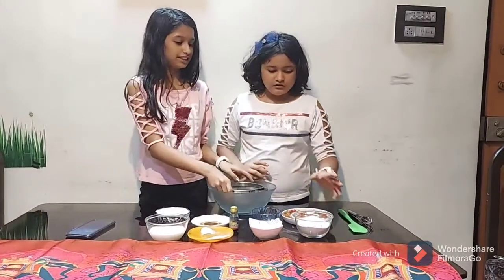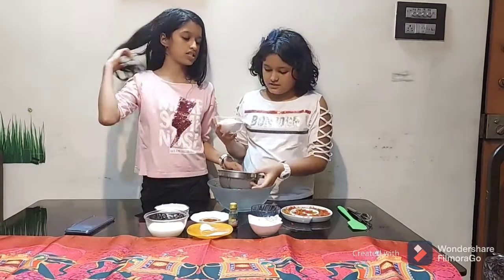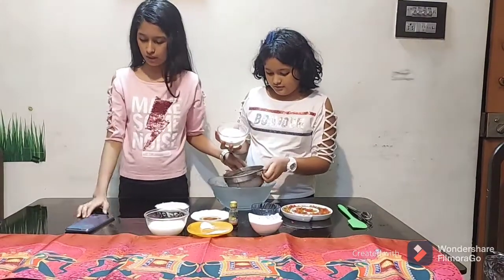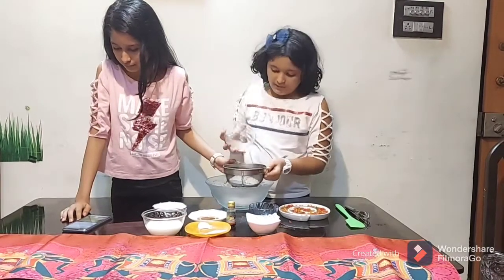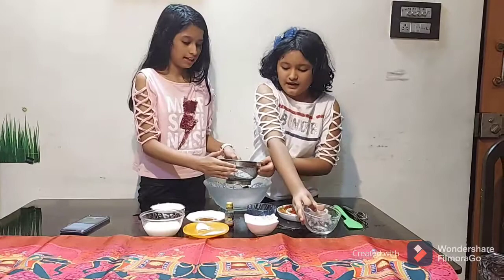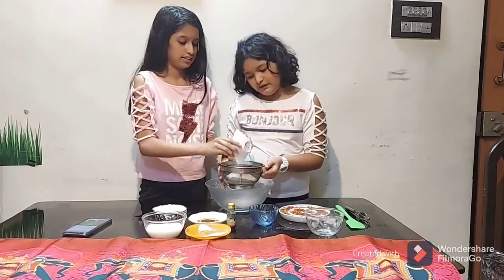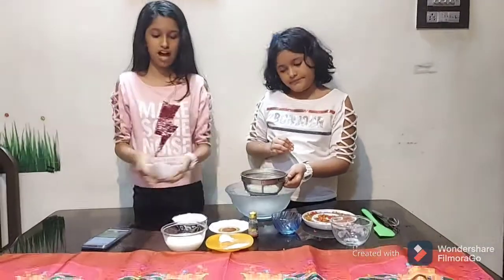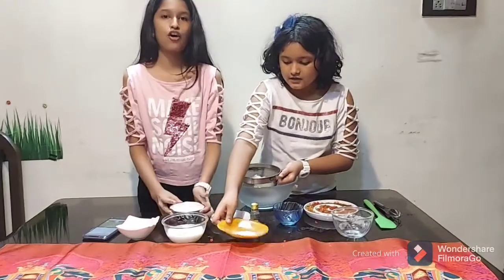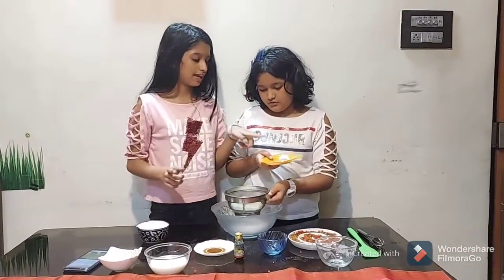Since all of these are dry ingredients, let's start by sieving them. First, let's add the maida — one cup plus one-fourth cup of maida. Next, we are going to add half a cup of milk powder. If you don't have milk powder, you can use half a cup of curd, but you'll need to add it with the wet ingredients. Then add the baking powder.